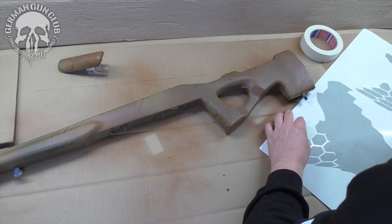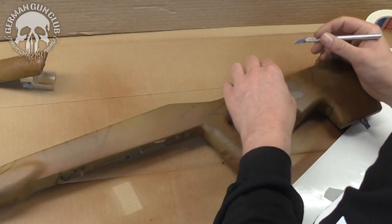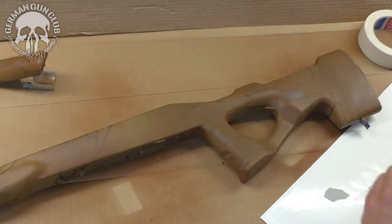After the first lacquer layer, we tape some more stencils.